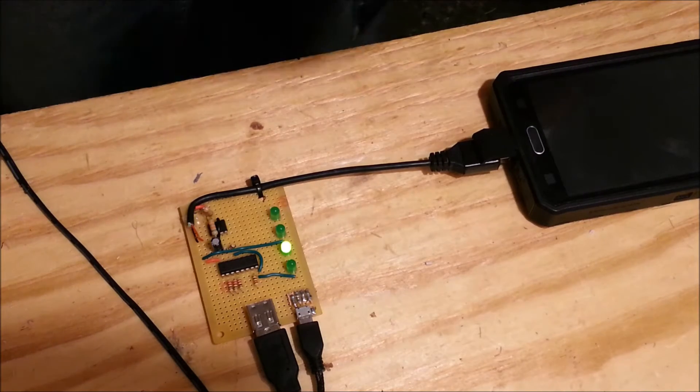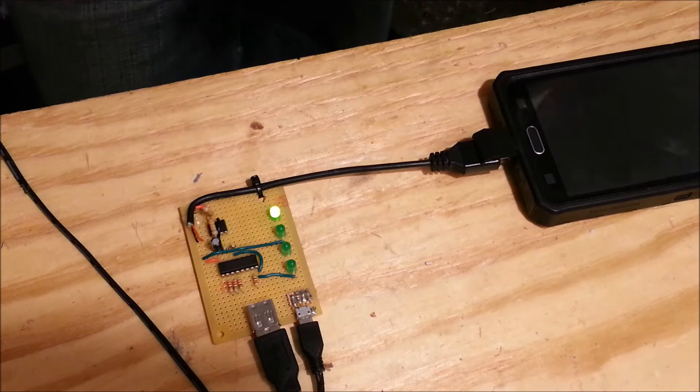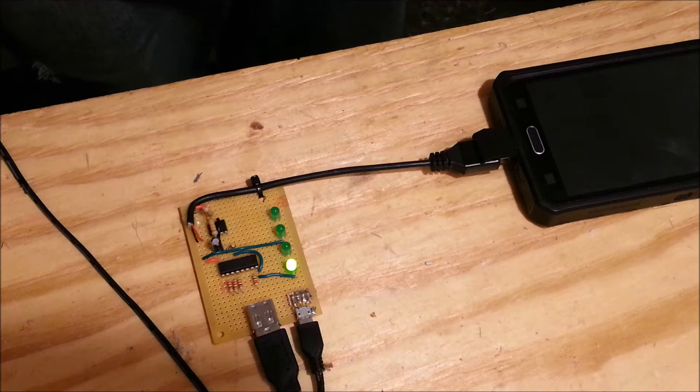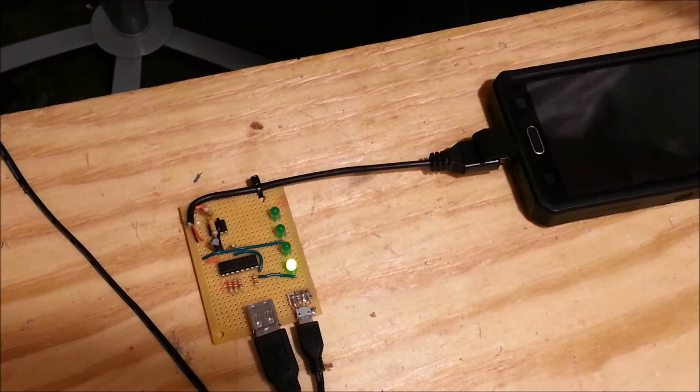I wanted to pulse all four connections for continuity one at a time to ensure that they're connected independently. Some manufacturers like to tack on extra solder to bridge the pins together — I really don't know why they do that, but it does happen.